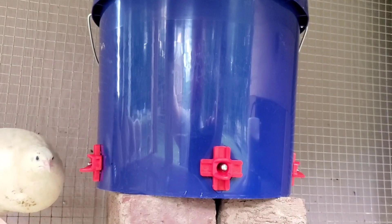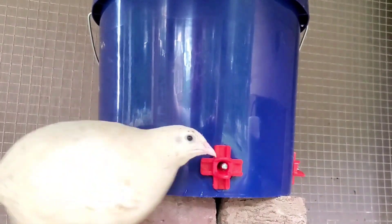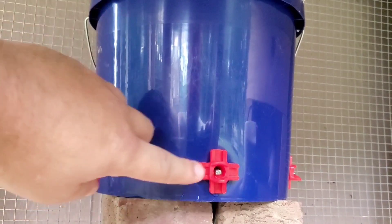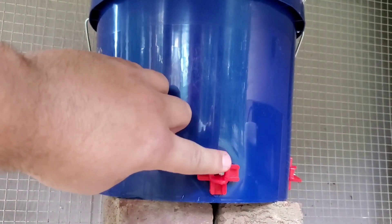I put a product link in the description so that if you want the same 10-pack of nipples I got, you can check them out. The instructions say to depress the nipple to fill the cups with water.